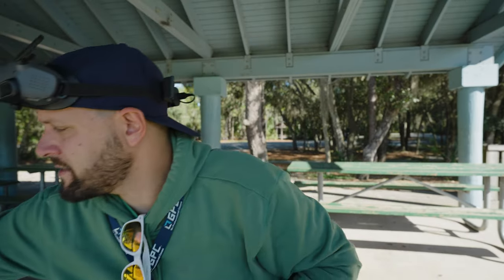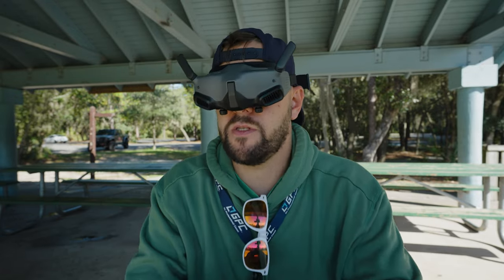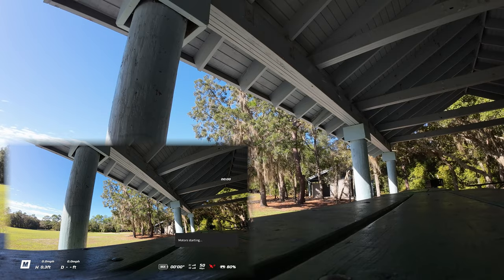With that being said, let me go ahead and start flying this. I'm going to start off with the new drone first. I just went ahead and formatted the SD card. I've got it set up. I'm going to see what happens when we start recording. I set it to manual, and I've got 15 degrees of tilt. Here we go.